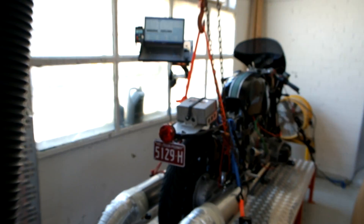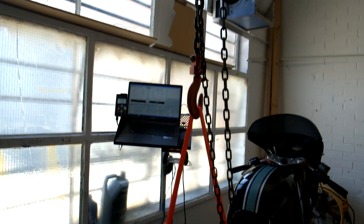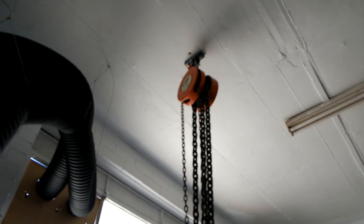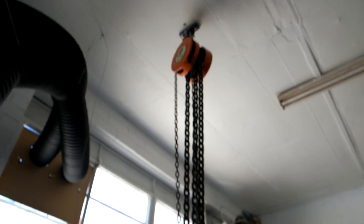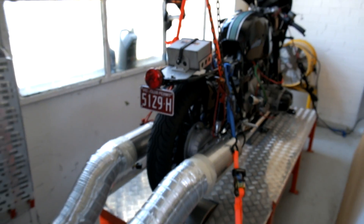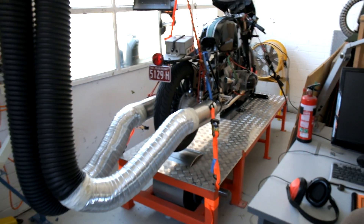You can see the arrangement we've got here with a block and tackle up to the roof where we hoiked the back of the bike, and it all seemed to work really well and fairly safe, which is a damn fine thing. Okay, we'll report back soon.